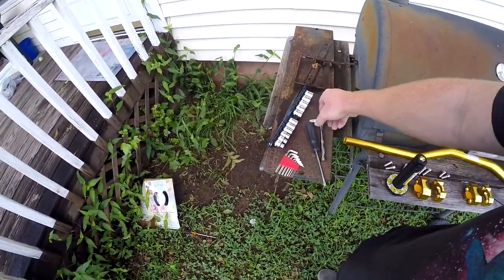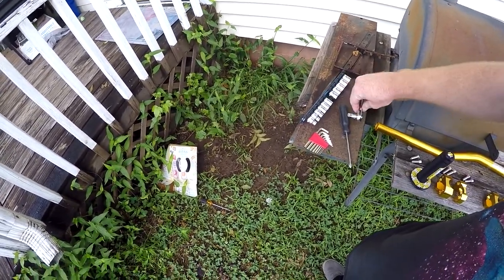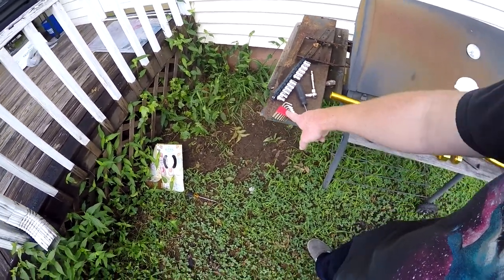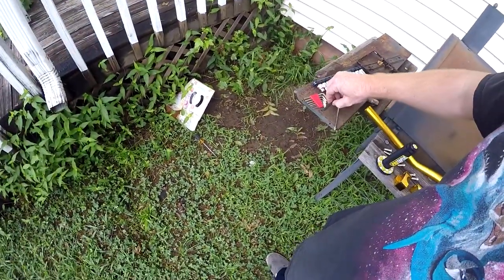Here are the tools you're going to need: a screwdriver, and you can use any ratchet you want. I have a small ratchet with an adapter on the end, and the half-inch sockets — not three-eighths sockets. And then you're going to need allen heads.